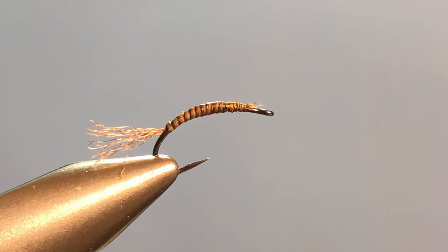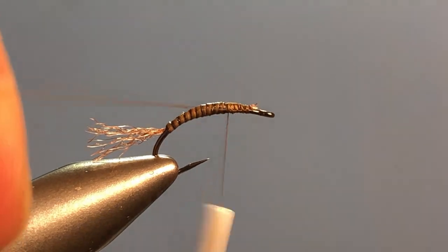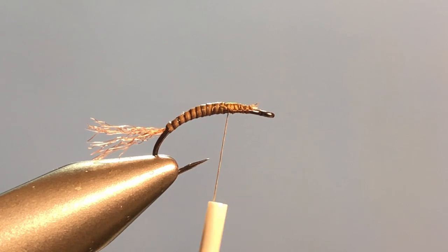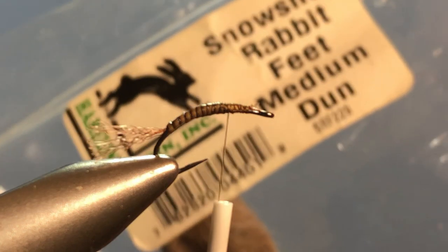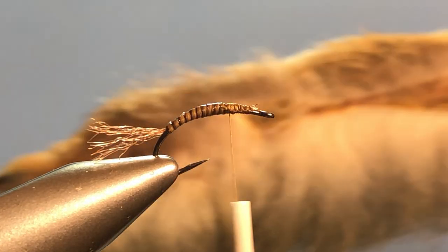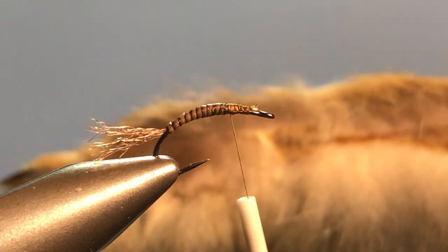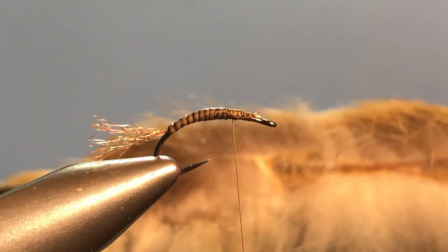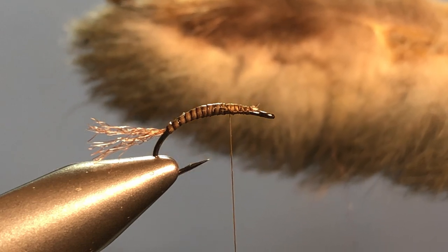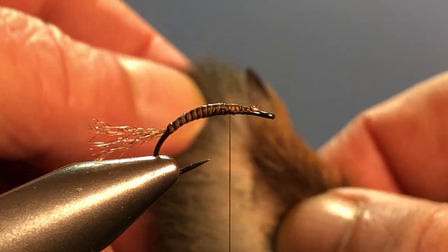Now just get the thread started back on the hook just like you did when starting it — take a couple wraps, get everything situated. For my wing, I'm using snowshoe rabbit feet in medium dun. I have split the foot, which makes it a little bit easier to get at the material I want. If you want to see a video on that, go see my buddy Tim Flagler on Tight Lines — he's got a great video on how to split that out so you can get at the fur a little better. What we want is this crinkly stuff down by the toe section.